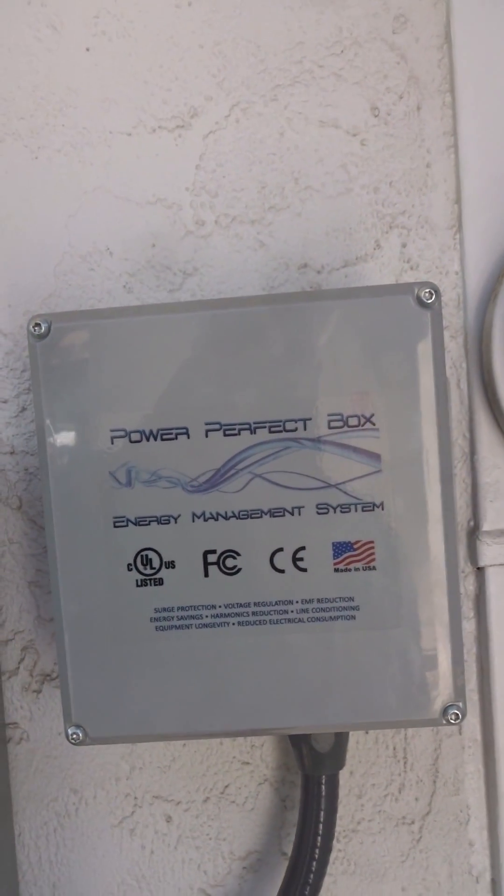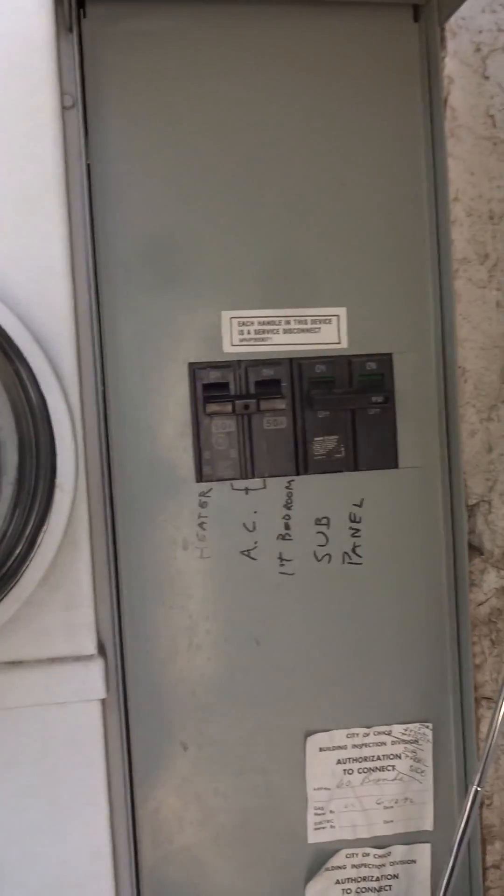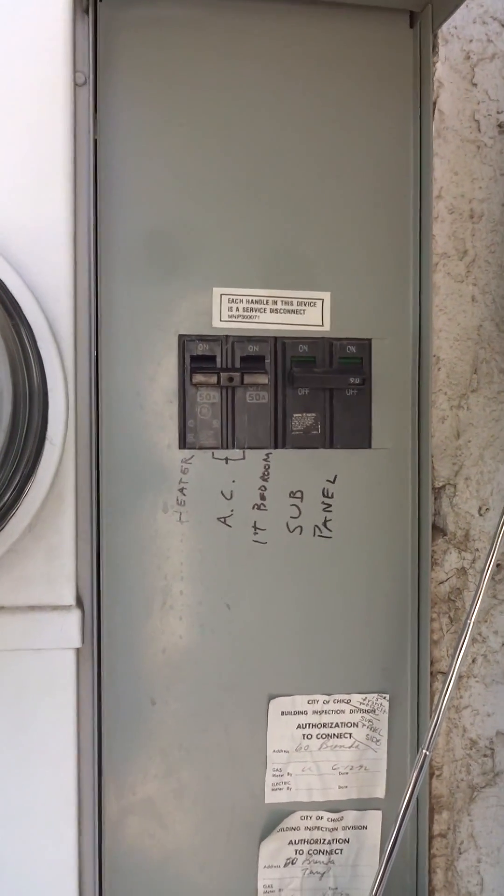This is the Power Perfect box. This is the analog meter. We're going to go back here to the main panel.